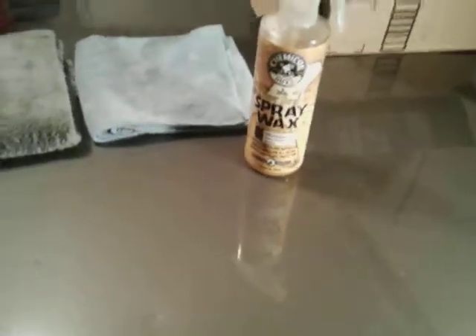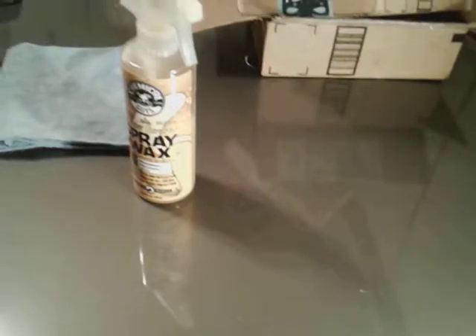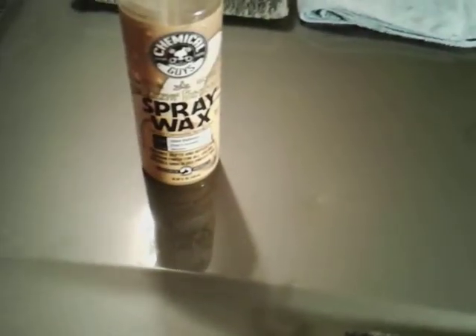What makes it so great is it's really slick, man — you can really tell how slick it is when using it. The good part, like I said, you can go right to Walmart and pick it up. This stuff is super slick — almost slides if you put it on a slope.